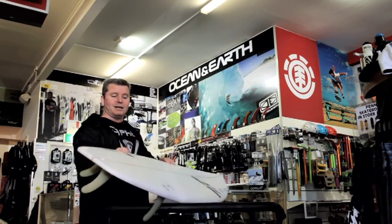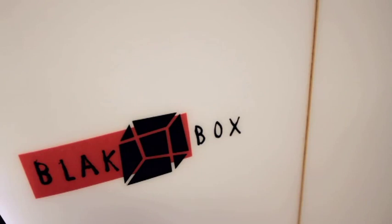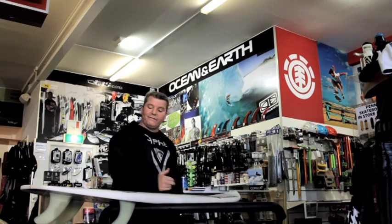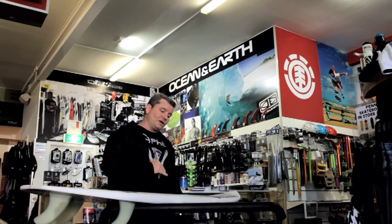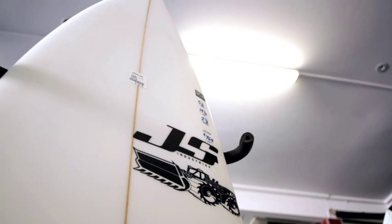From JS, this particular board has a much fuller rail on it, but it's still not a boxy rail — it's a fuller rail with a much flatter deck. It's got more weight and more volume up through the chest and under your front foot, so really just to get you onto those small, mushy waves where it doesn't have much push. It's got a lot of drive so you can get it up and going and racing really quickly.